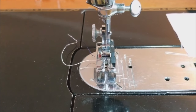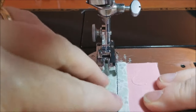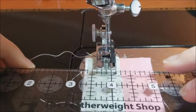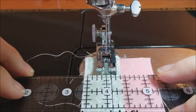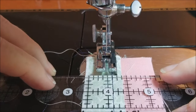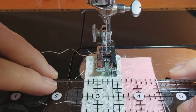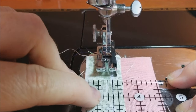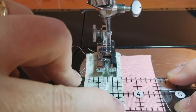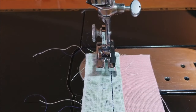Let's see how this measures up — again this is the true quarter of an inch foot. I'm going to get our dot ruler. You can see the ruler marks are dissecting that seam line. The ruler line dissects the seam line and the ruler line dissects the edge of the fabric. So this one is a true quarter of an inch.